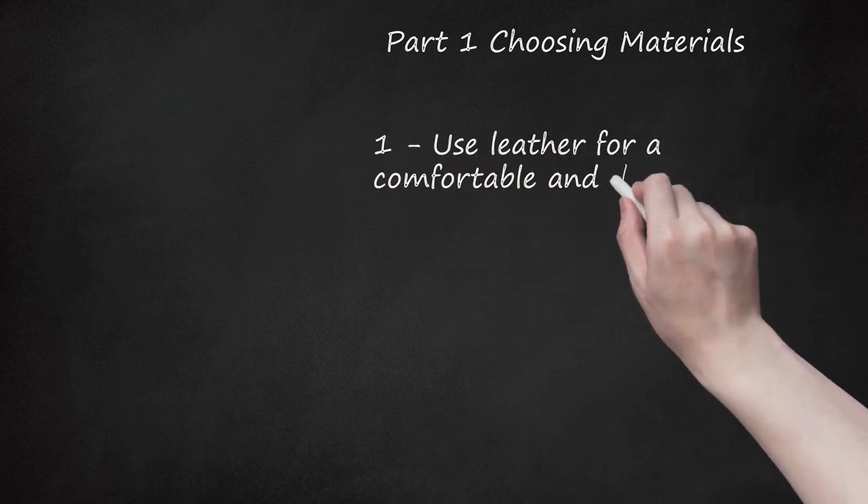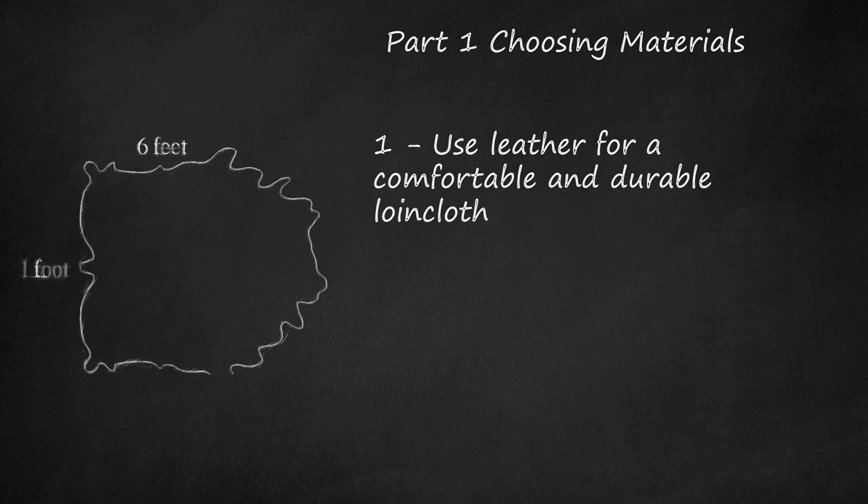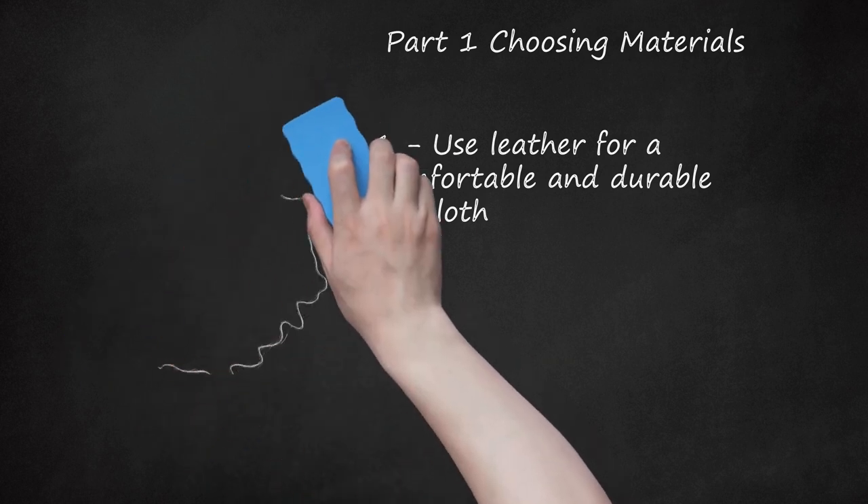Use leather for a comfortable and durable loincloth. Leather is a common material used in most loincloths. However, leather can be quite warm and is not a very breathable material. Certain leathers can be bought in bulk at various fabric or textile supply stores. You can also purchase pre-cut leather loincloths at online retailers like Etsy. You will ultimately want a piece of leather that is at least 6 feet long and 1 foot wide in order to get the best wrap possible.